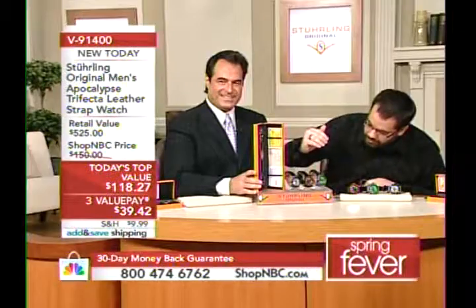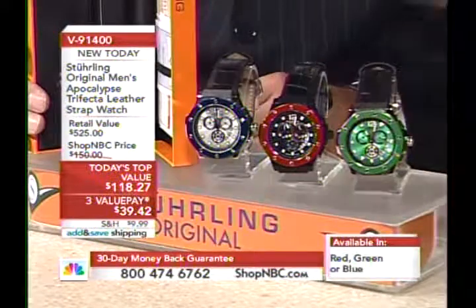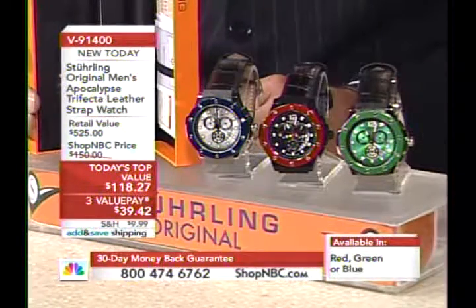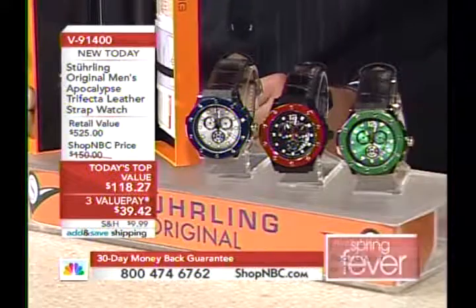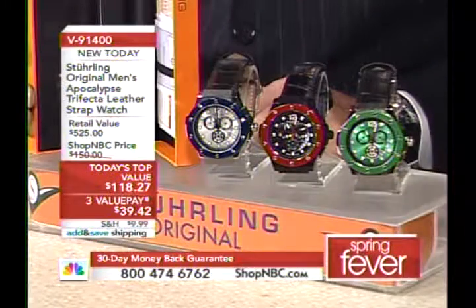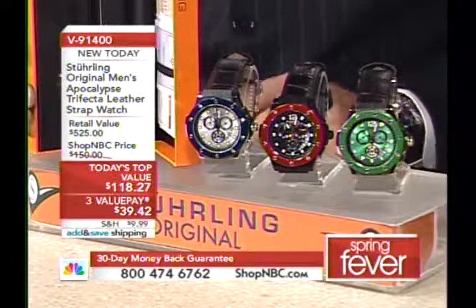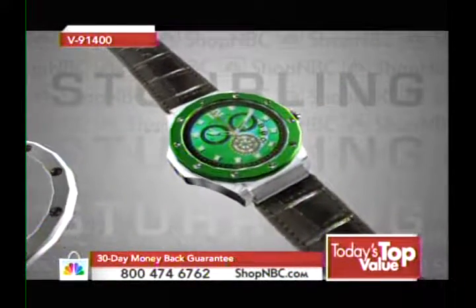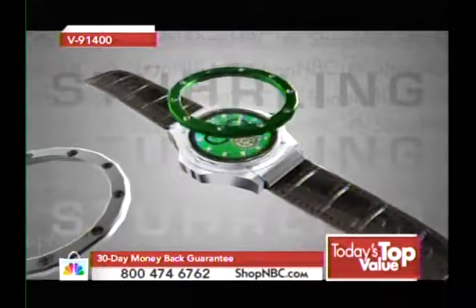Before we get there, let's go over the color choices. We have red, green, or blue — you go by the bezel color, which should be mounted on the watch when we're showing it to you. The bezels change the look, and the blue version comes with a silver tone dial.